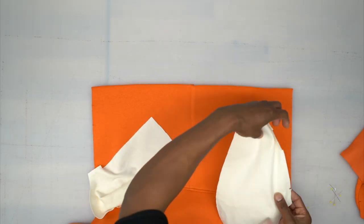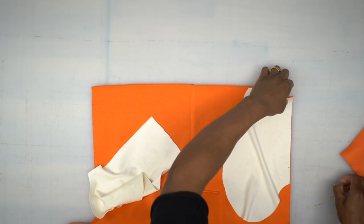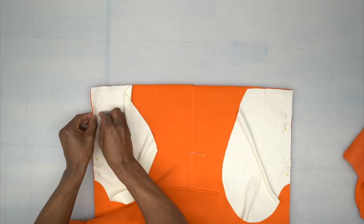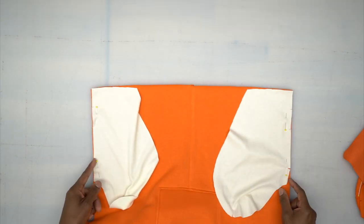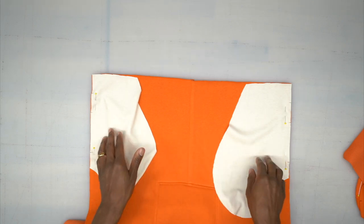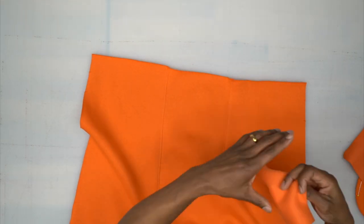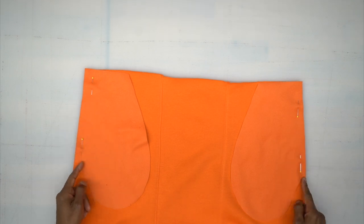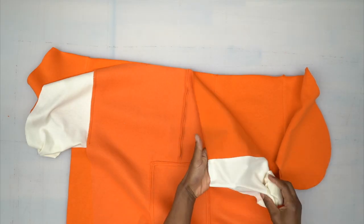Now grab our pockets. For the front pieces, I'm going to use the lining pieces, line them up, pin them, match the notch, and stitch both sides down from the top to the bottom of the pocket using 3/8-inch seam allowance — only 3/8 inch, not 5/8 right now. Let's do the back pieces too so we can do all of them at the same time. Head to the machine and do the back as well using 3/8-inch seam allowance.